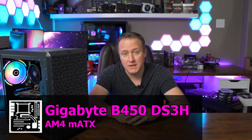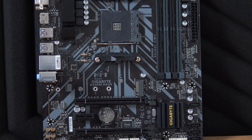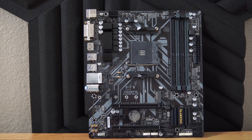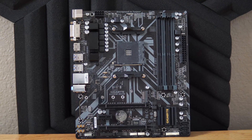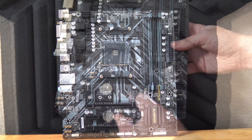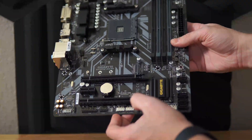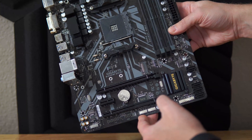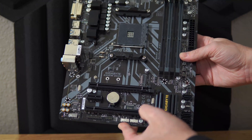Starting with the motherboard, we took to eBay and picked up a Gigabyte DS3H B450 motherboard for only $55. This board basically has all the options you would need for getting a budget PC off the ground. It allows for a wide range of different CPU SKUs, has four DIMM slots available for future expansion, has good cooling components over the VRM, and most importantly it's a B450 chipset which allows us to do some mild overclocking.